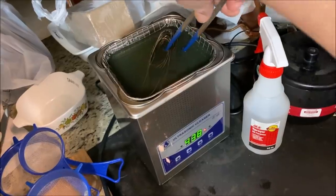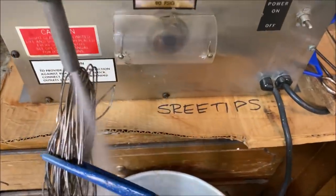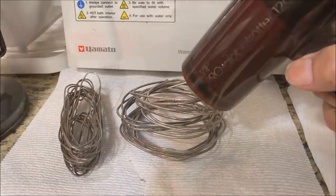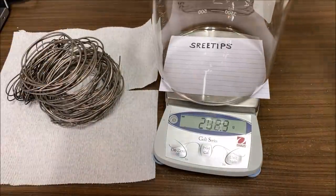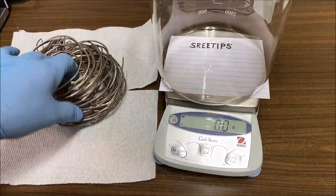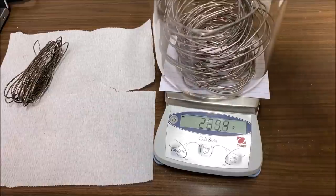I run the material through my ultrasonic cleaner, then rinse it off to get all the soap off, put it underneath the steamer to blow any junk off the wire, then hit it with a hair dryer to evaporate all the moisture. Now the silver's been cleaned and dried. I'm putting a beaker on the scale, taring to zero, and adding the silver wire to get a weight so we can calculate our yield.